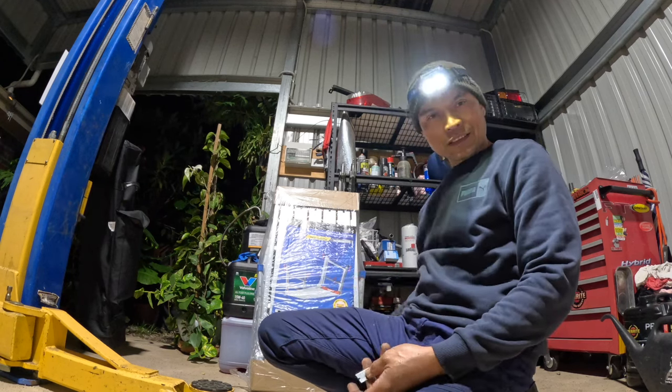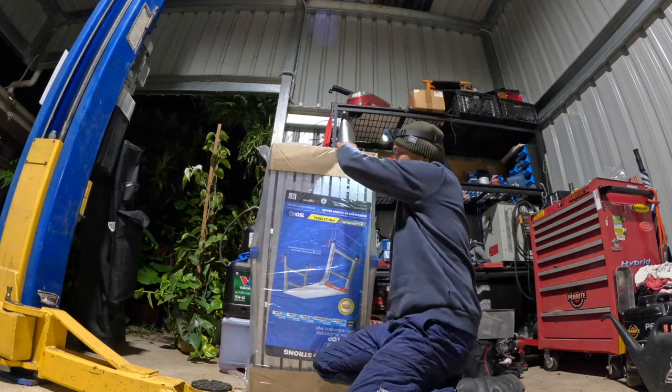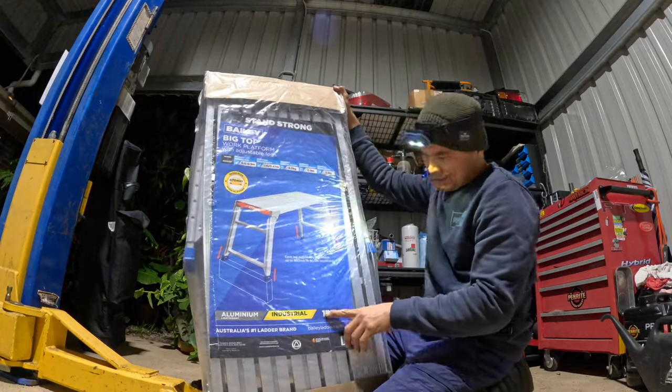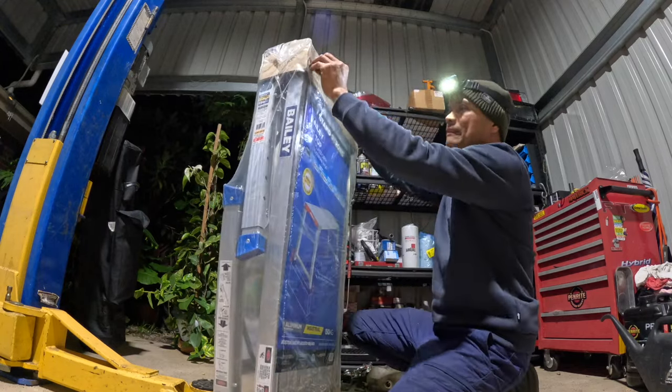So now guys, you will be surprised if I tell you that we're going to use this ladder as a shelf. This ladder is straight and made of aluminum — it holds 150 kilograms. So we have to remove the legs of this thing. Alright, let's untape it.